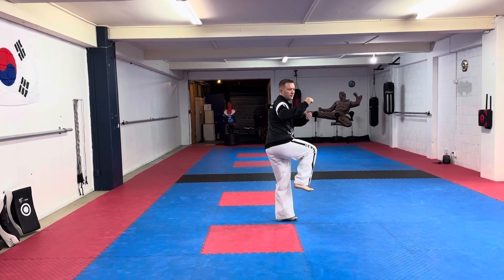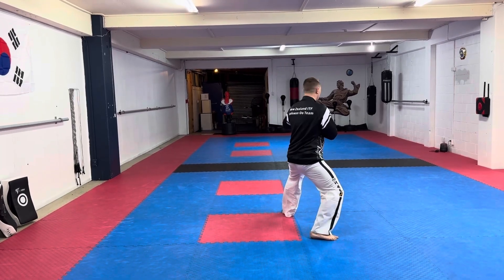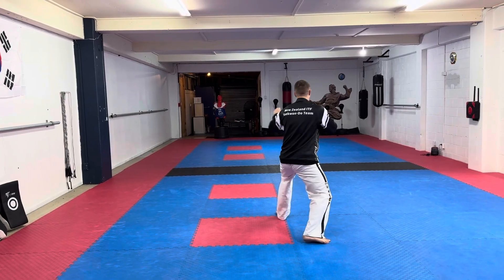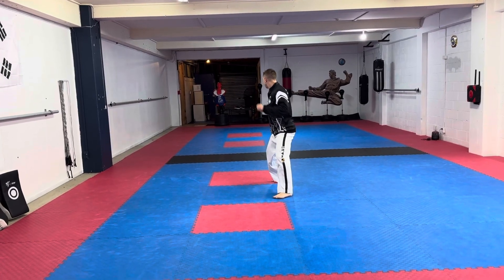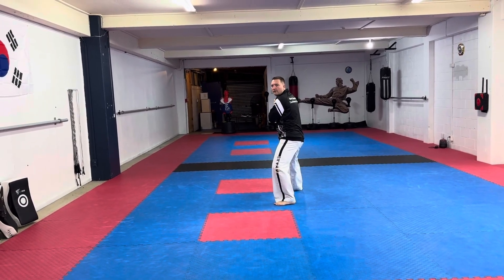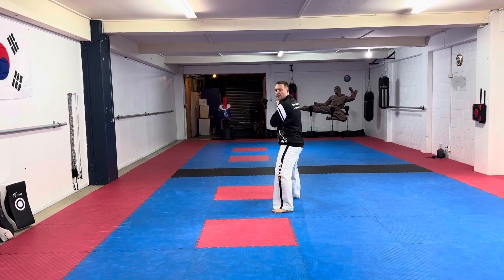Then turn anti-clockwise into a knife-hand guarding block. From here bring in a break, stepping forward elbow. From here step in with your front leg to an L-stance knife-hand and a down block.